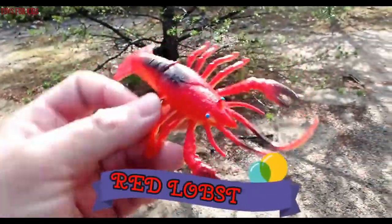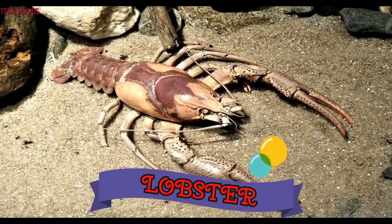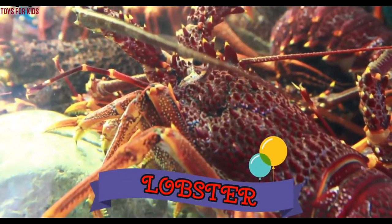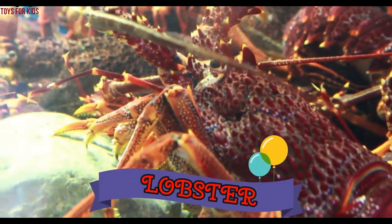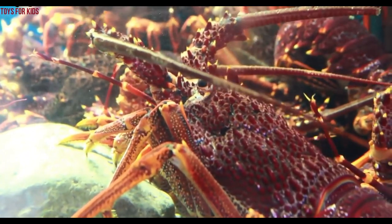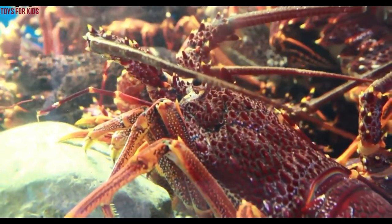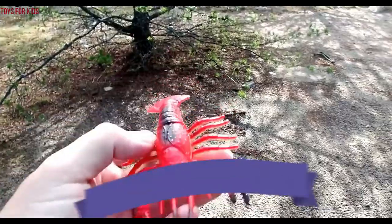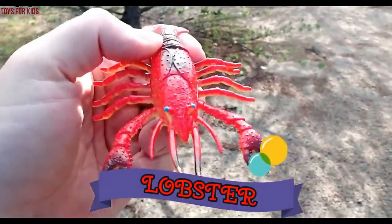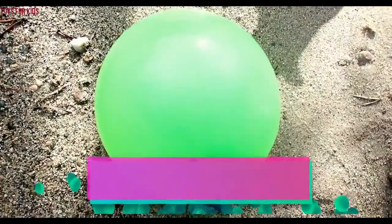It's a red lobster. Lobster. The red lobster was on the green water balloon.